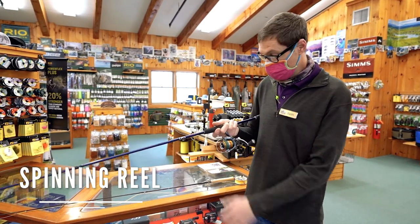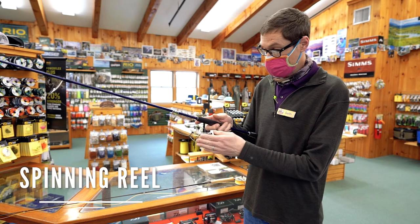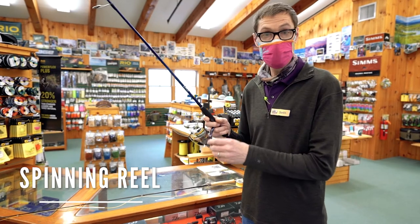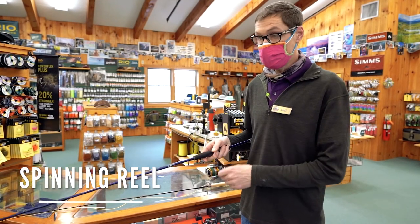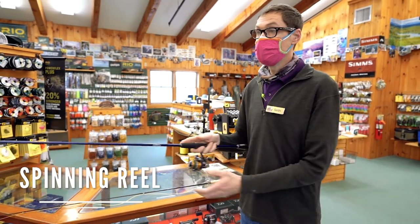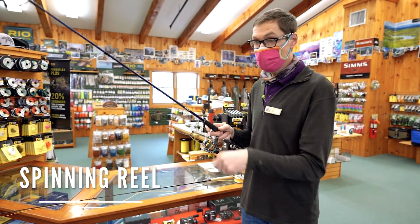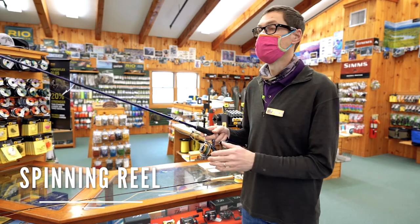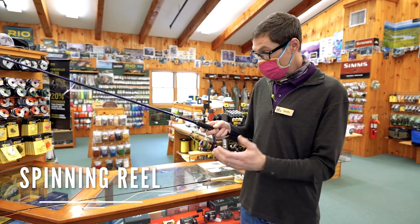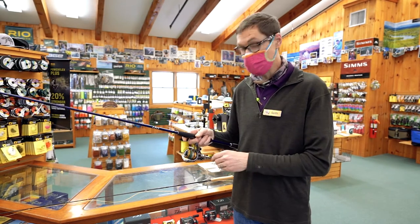It has the added benefit that when you've got the line trapped there and you make your cast, you can feather the line so when the lure splashes down you can close the bale on basically a taut line and be ready for a hook set or to start working that lure back towards you. Fish often attack the bait as soon as it splashes down, so you're right there ready for action. It also makes the gear last longer and puts the line back on the spool in an organized fashion for a nice long-distance cast next time.